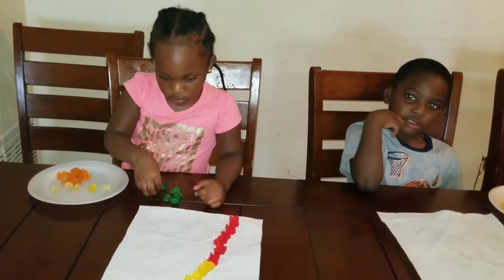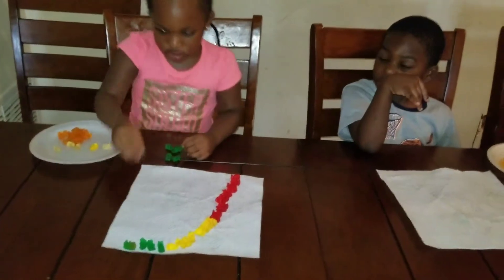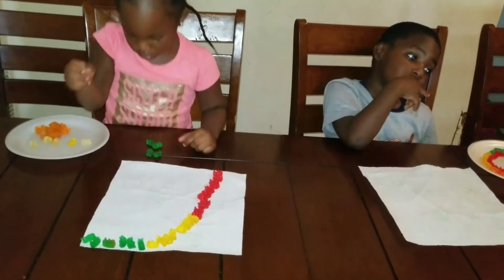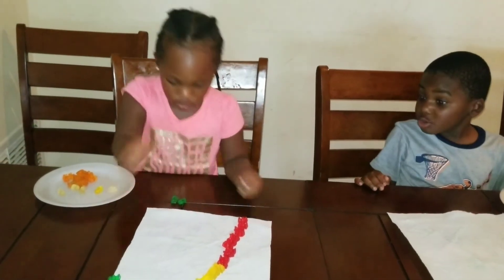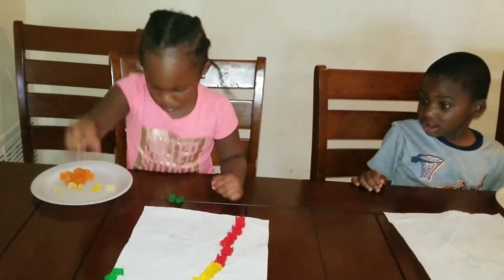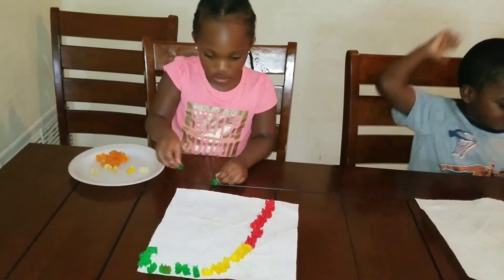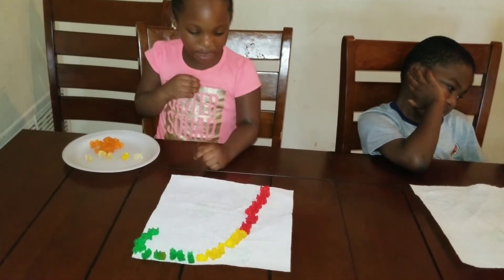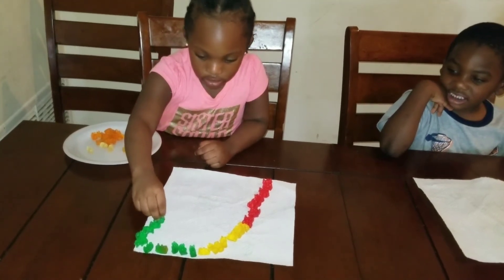Now put the orange gummies on the napkin. I'm not going with the green. Stop coming here. Leah, you can't make this. Come on, Leah, finish with the green on. You can't make this taste. It's okay. Now put the orange on the napkin.